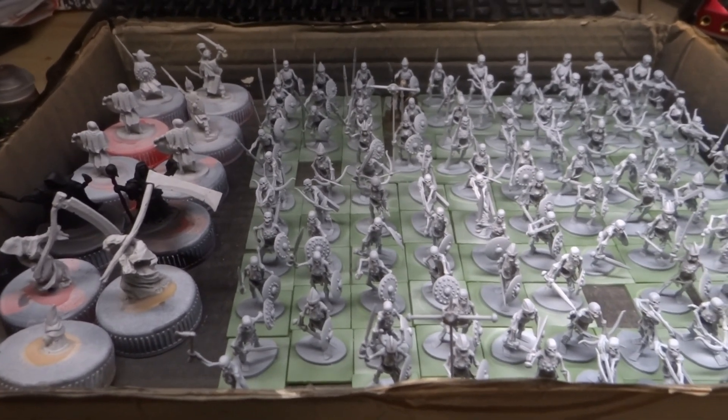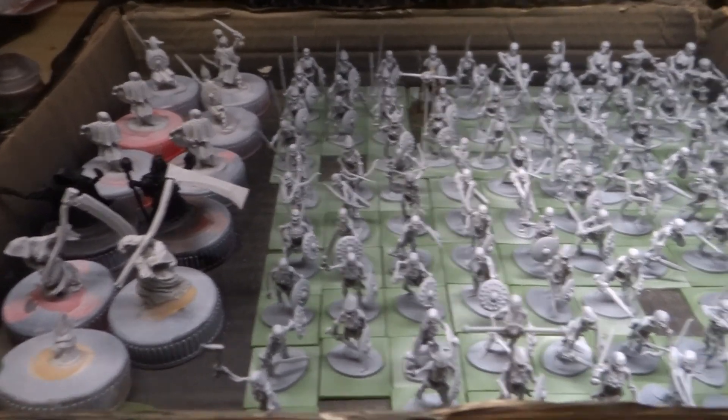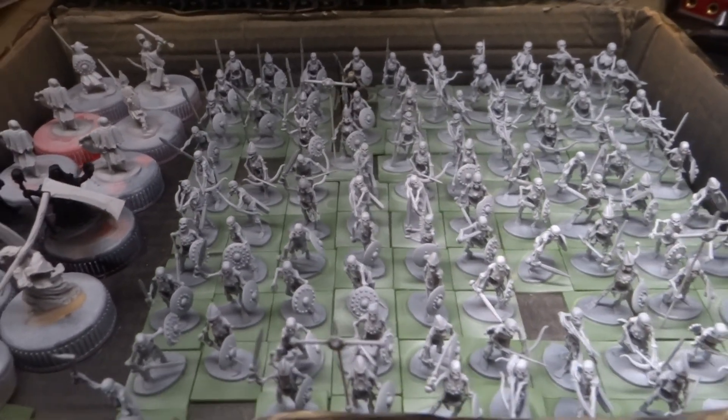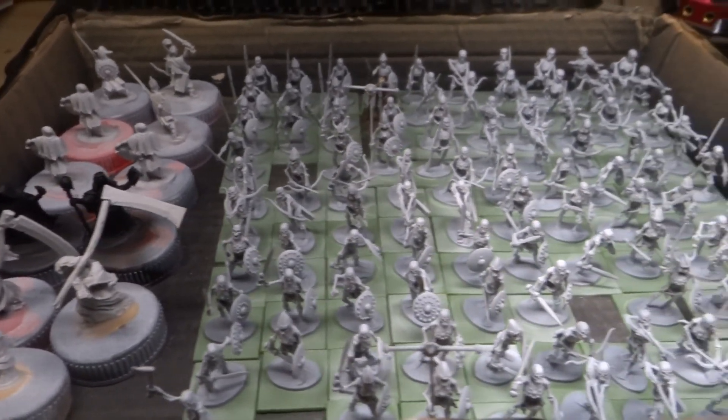Greetings brethren, Habsburgerdonkey here and I just wanted to make a super quick video showing you the before picture of the amount of miniatures I'm about to embark on.